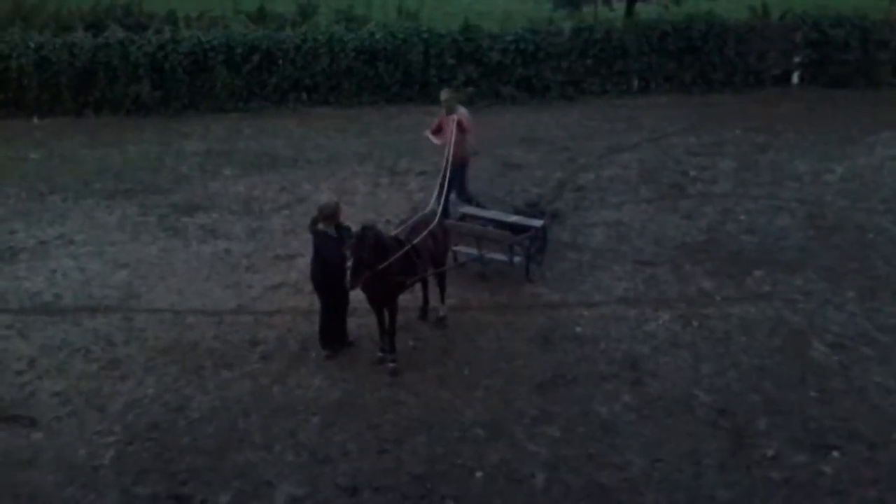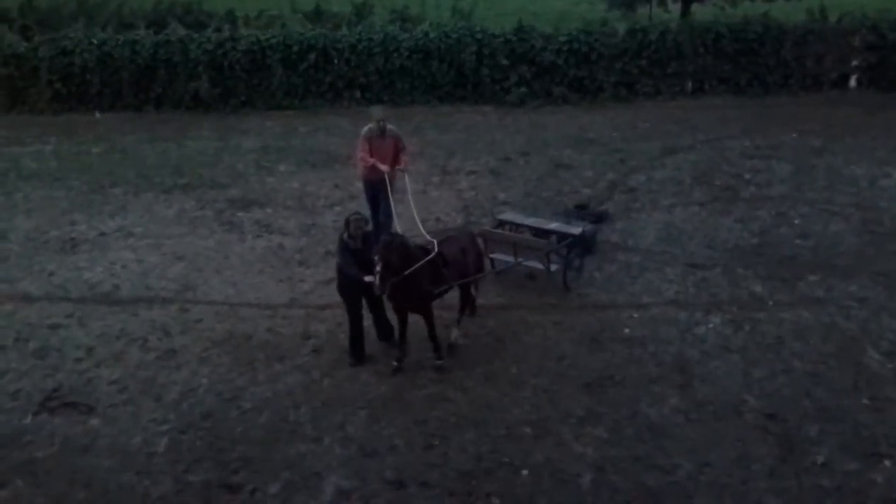Good. Good boy. All right. You're doing great. You're doing very good. Okay, and walk on. Good boy.